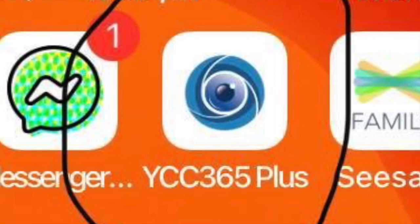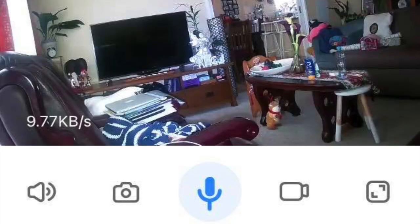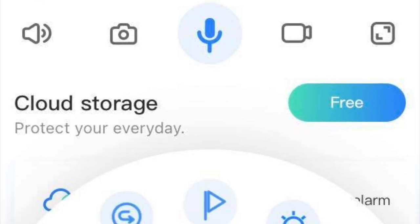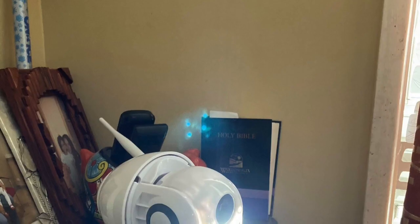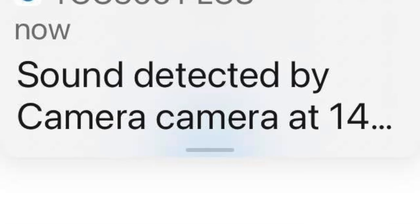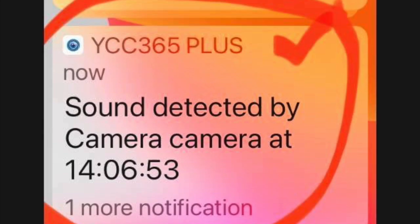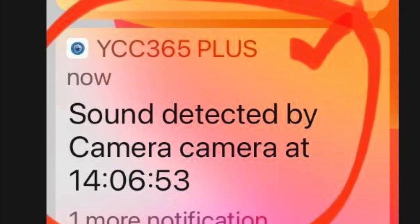Every security camera has an app you should download. With this one it's YCC365, then set it up with the instructions — it's very easy to follow. You can even turn the lights on from the camera, and every time a motion or a sound is detected, you will receive a message on your phone.